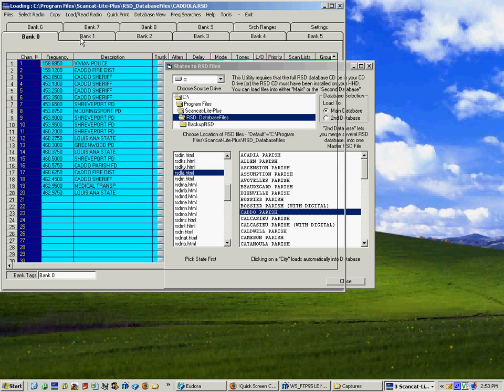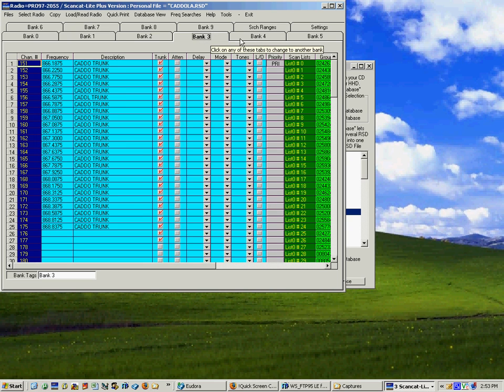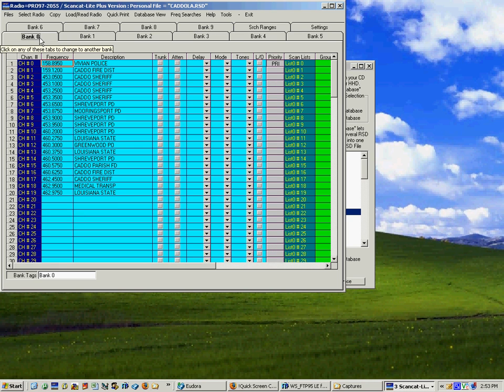All of the 10 banks will have something in them. There it is — it'll go all the way through bank nine, so you have 10 banks with frequencies in it. If this is acceptable, that's all you have to do is program this into your radio.